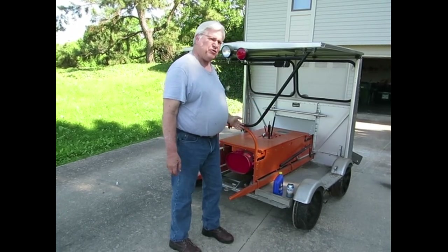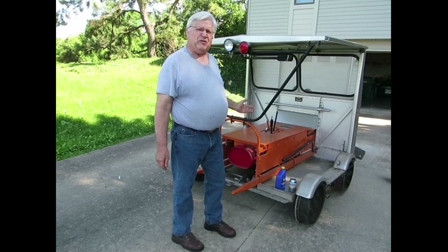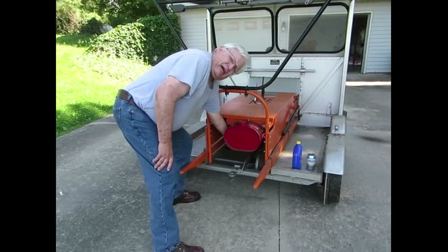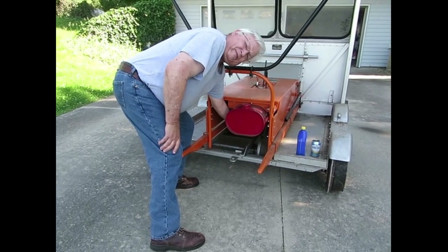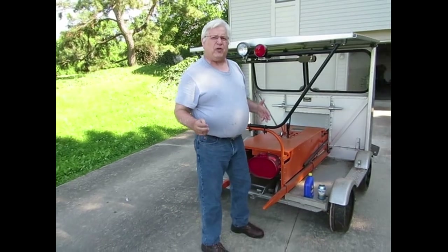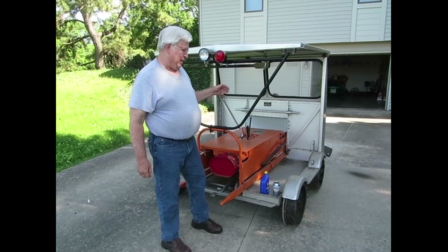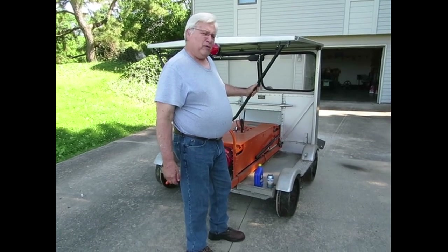It has grease fittings and valves to drain things underneath it, and oil cups. Underneath the gas tank right here there's a valve, and when it's not running you have to shut it off. I'm turning it on right now because sometimes if it sits there, the float in the carburetor valve won't seal up right and everything will flood if it sits there when it's not running.